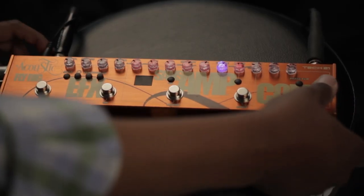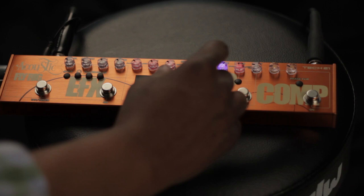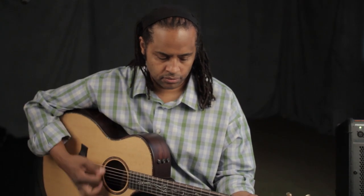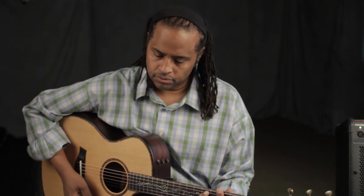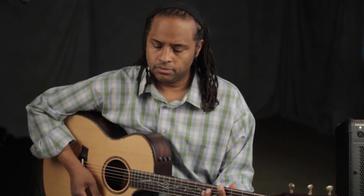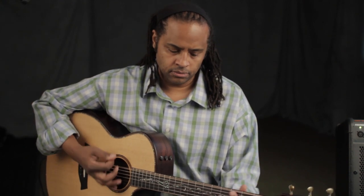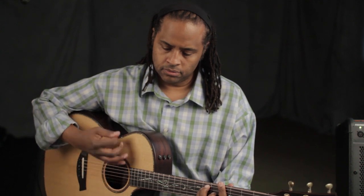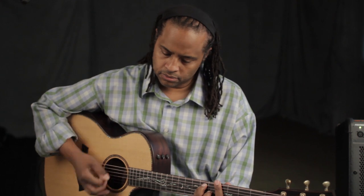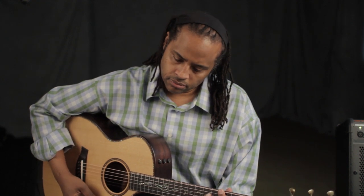Sometimes in strumming sections, it's nice to have the compressor on. You'll notice that each section's knobs light up when the section is on, which is a pretty cool way of indicating it.